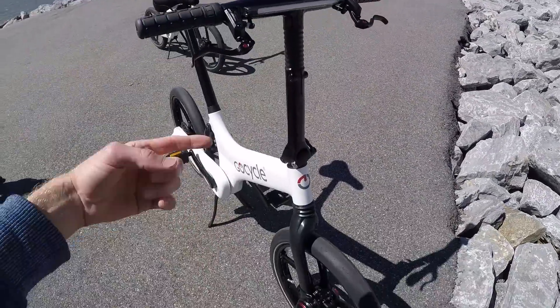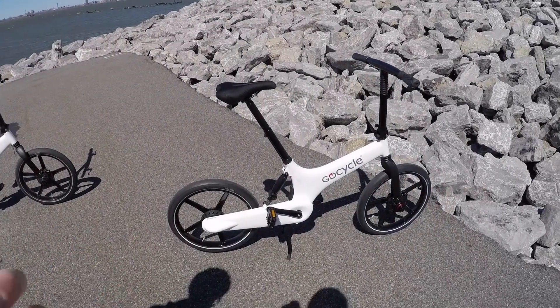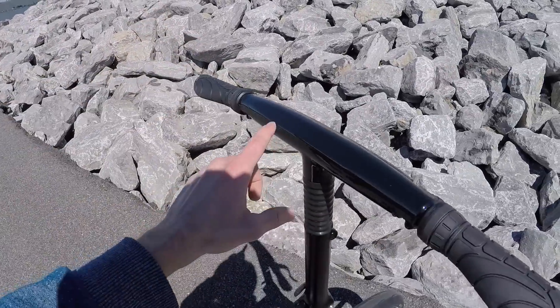If you twist that back it gives you throttle, but only when you're pedaling — you have to be pedaling first. That's something dealers can shut off, because here in New York City the law is Class 1 pedal assist only. We've actually got the app and we'll check that out a little bit later.